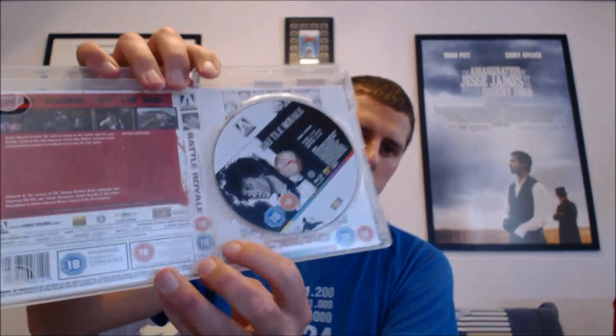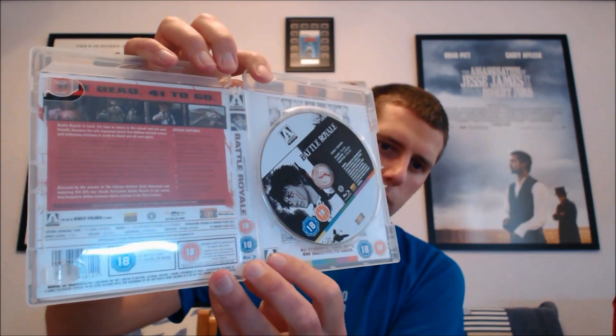Black Swan is a really good film. The next one is a really good Japanese film — Battle Royale. This is the Arrow Video version, so you can actually change the artwork on it. There's a paper cover, and once again it looks really nice in the clear case.